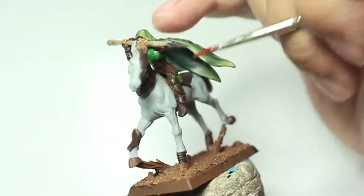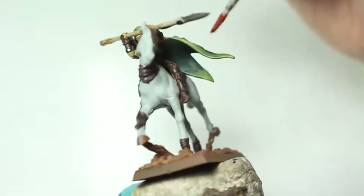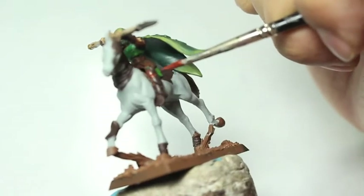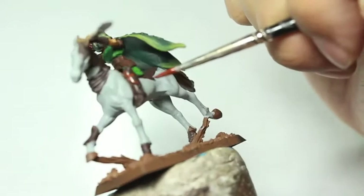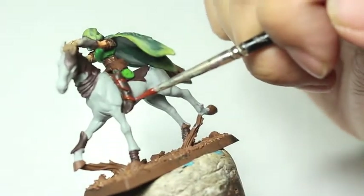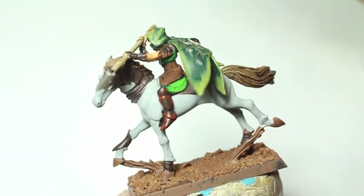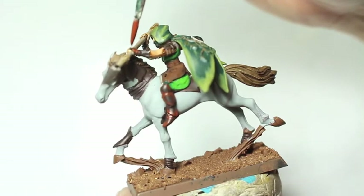Now, if you think while you're painting on these edge highlighting sections that the paint is a little too thick, or it's covering too much of the surface of whatever you're painting, and it's not looking like an edge highlight — maybe more looking like a second color, like a layer color right on top of that dark Rhinox Hide — then all you have to do is go back to your Rhinox Hide and paint in the center and push out to the edges. When you do that, you're going to widen the surface area and really push that Dumbo Brown so it looks more like an edge highlight and less like a secondary color that you're just layering on top.